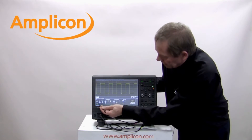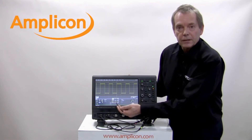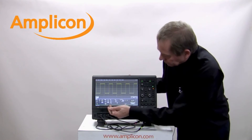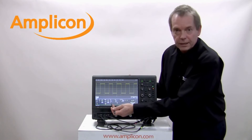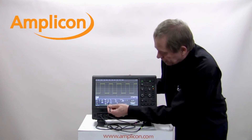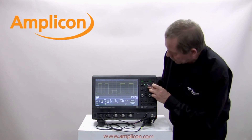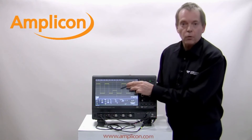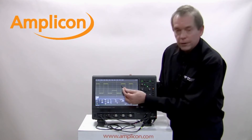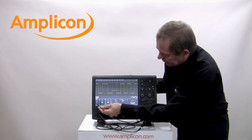I've also got TV trigger, and on TV trigger I've got many different TV standards that I can automatically trigger on. If I come into smart trigger, I've got runts and glitches and other signal integrity issues. If I trigger on the runt, I can select the runt and it will trigger whenever there's a runt — we can see it has immediately caught the runt on the screen. We also have serial trigger down here.